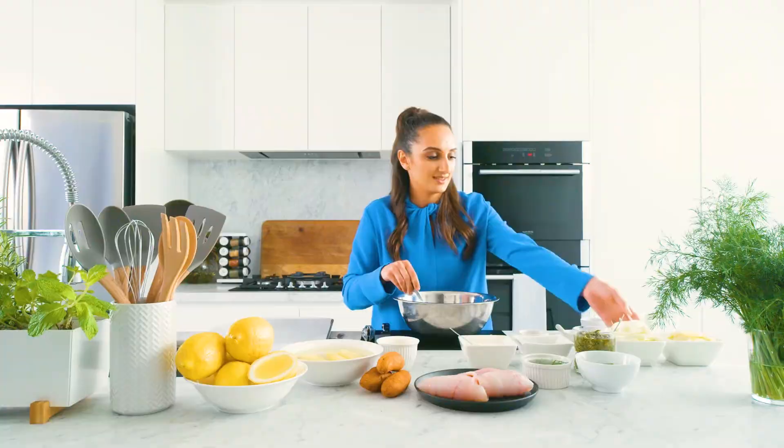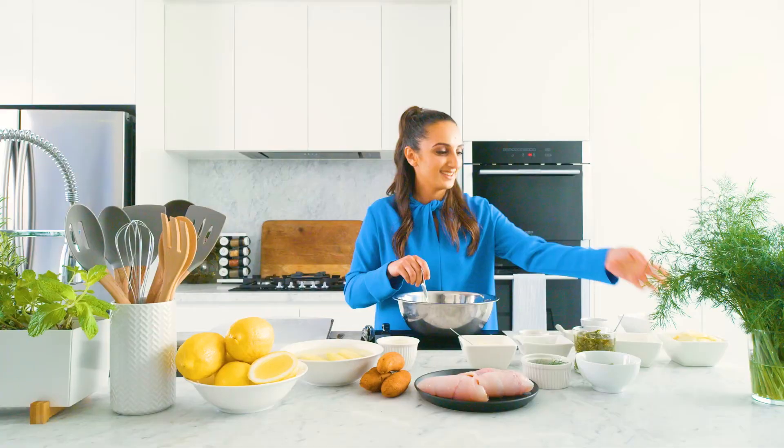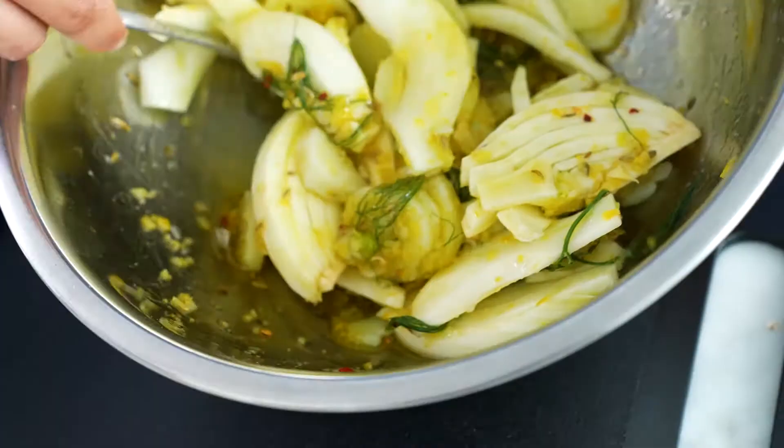We're going to stir that through again and now we're going to add some of our vegetables. Fennel is a perfect combination with the fish, so in goes some fennel. I've also got some kipfler potatoes that I've already parboiled, just sliced like this. That goes into the bowl as well.